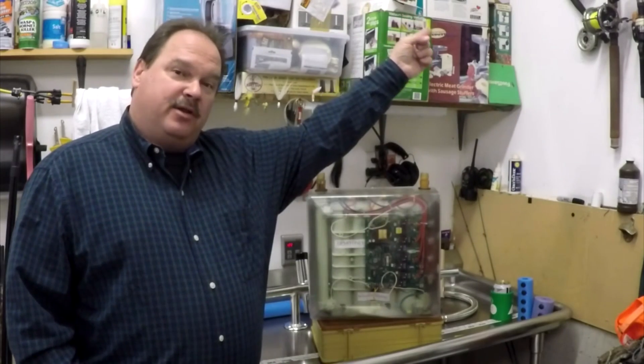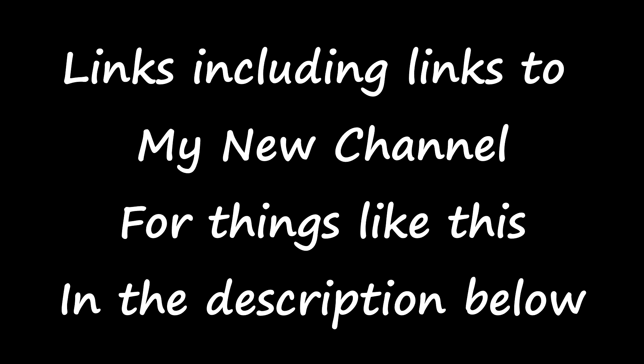Hopefully that was short, sweet, and to the point, and you guys understand a lot more about how these electric tankless water heaters work — and where they don't — to help you make a decision on whether or not one is right for you. Check out the notes flashing throughout this video, hit that subscribe button, and check out some other tankless water heater videos on this channel. We'll see you next time.